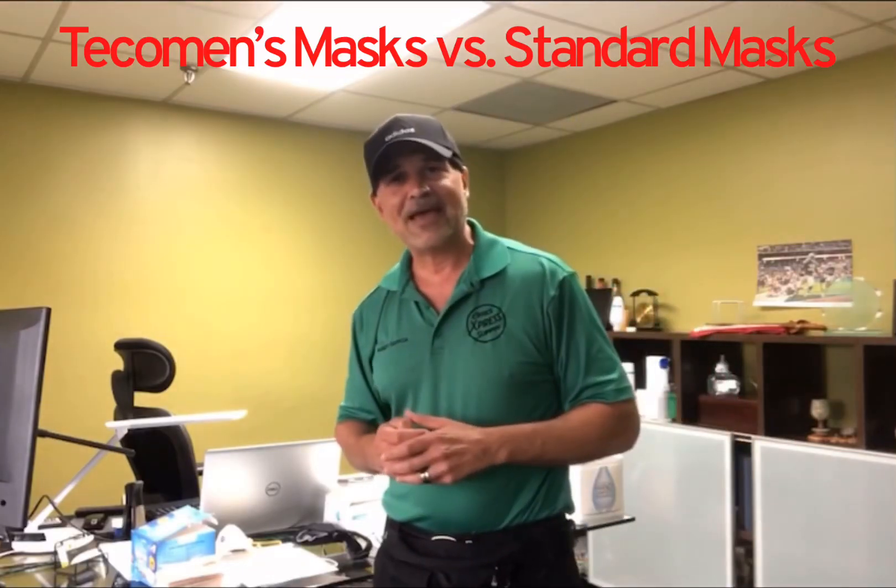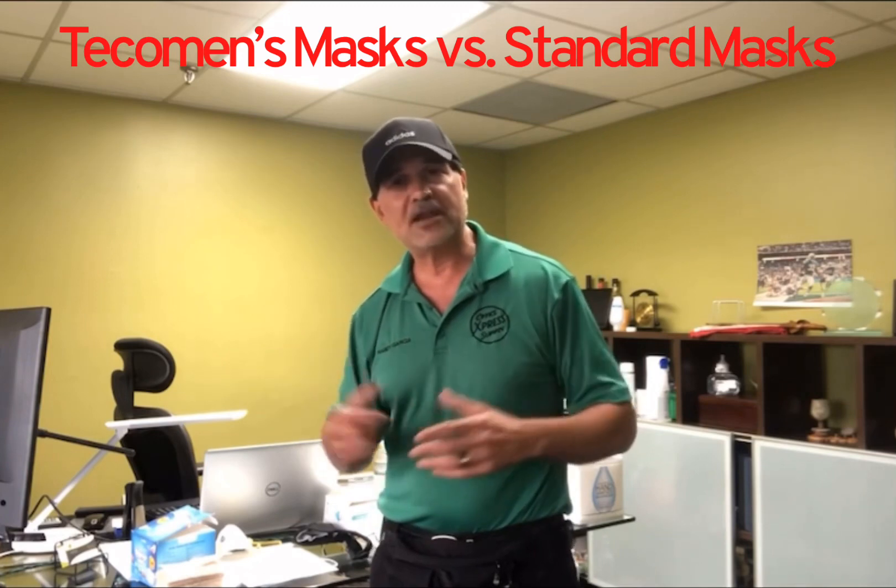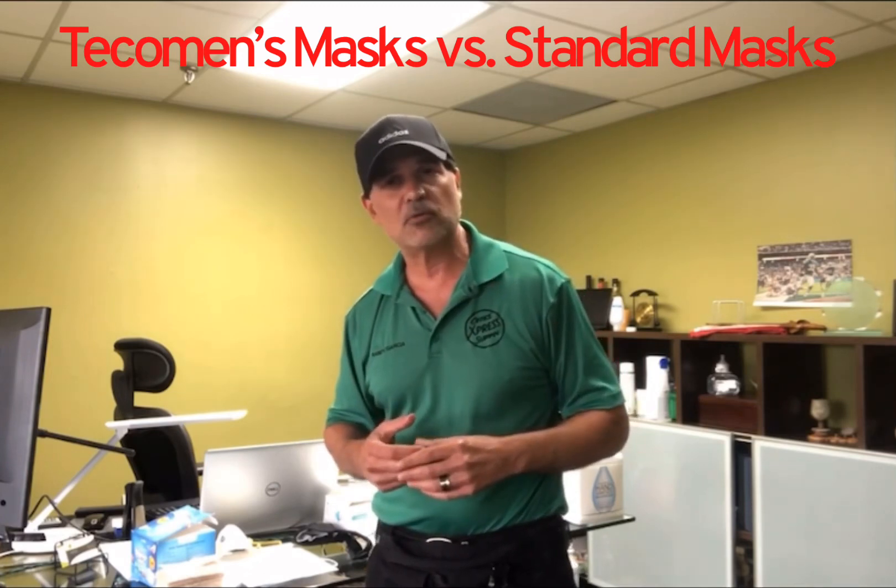Greetings business associates at LinkedIn. I hope you're all doing well. Randy Garcia here with Office Express, providing another weekly review for some of the products that we continue to evaluate and provide to our customers. Anyone out there that wants to connect with me to see if they need any help.